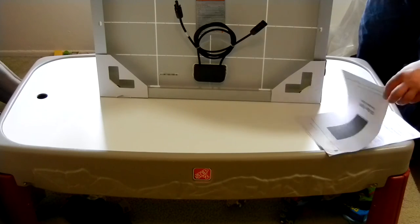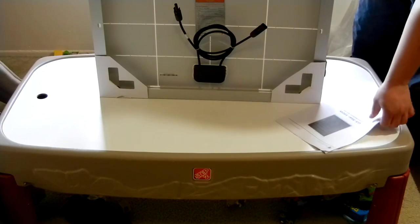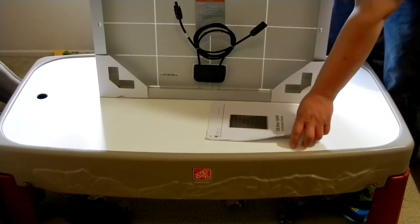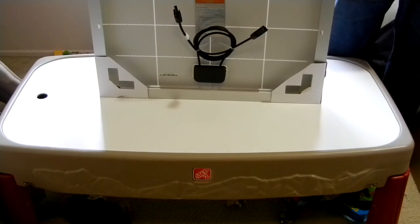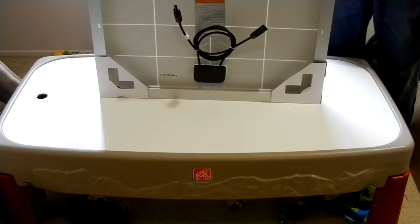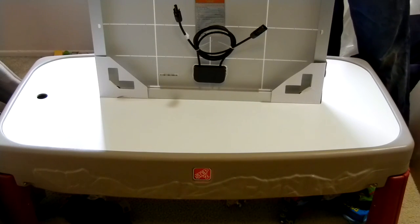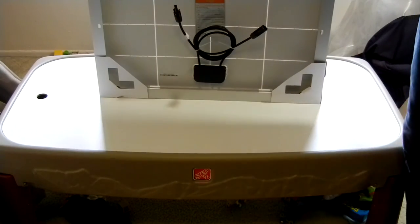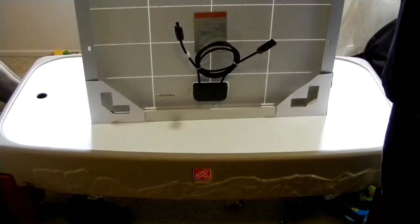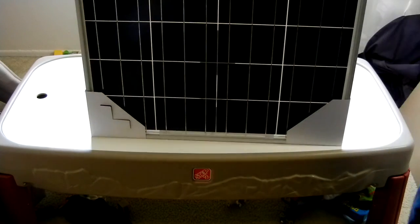They really do change every time though. The other two instruction booklets I have are actually a book, but this looks like they just printed it out and used a staple. It's the same panel, same company — I've ordered three of these in the past probably six months, and they come in different packaging and different materials every time. Anyway, pretty basic: solar panel, aluminum frame, really nice construction.